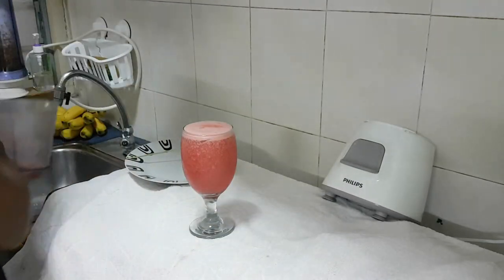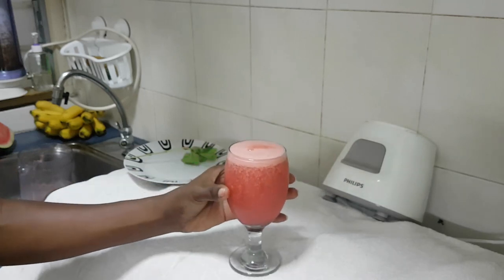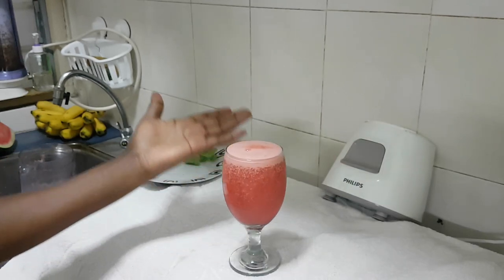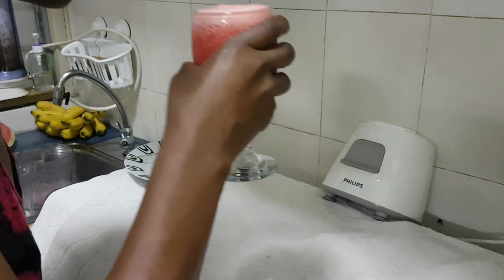And there you are, your summer treat is ready! So good. You can enjoy this summer treat anytime on a hot day — it's so good, it's so sweet.